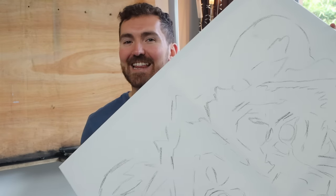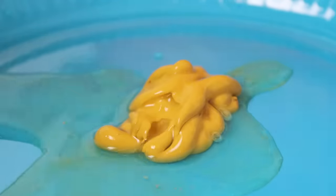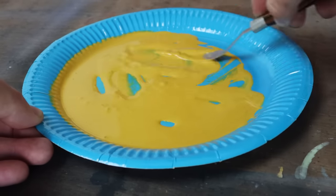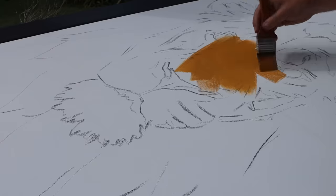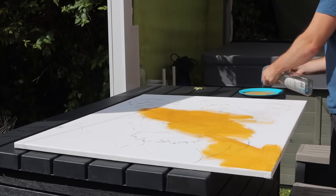I hate working on a plain white canvas, so let's get this canvas toned. Toning the canvas with a neutral colour just helps me understand the relationship between the lights and the darks a little bit better, so that I can go darker or lighter with the paint I'm applying. With a plain white background you can only go darker. It just makes mixing colours and adding colours to the canvas so much easier.